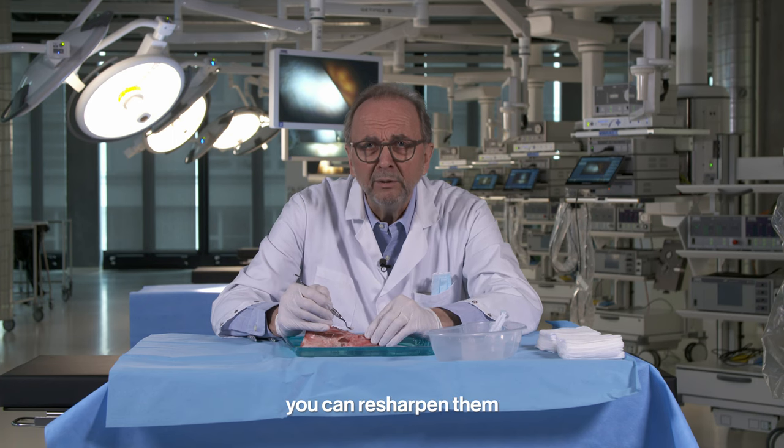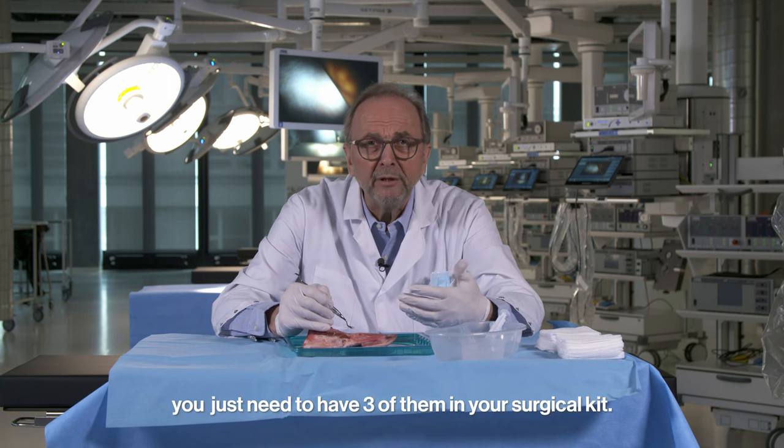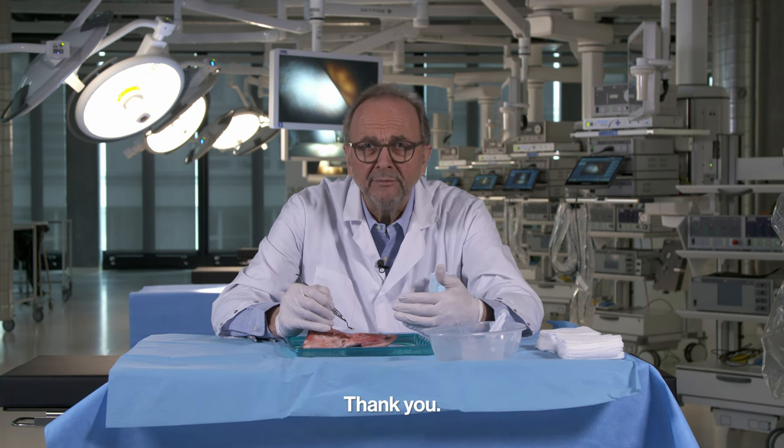That's all I can tell you — it's very simple. You can resharpen them, and you can use these instruments for years. You just need to have three of them in your surgical kit. Thank you.